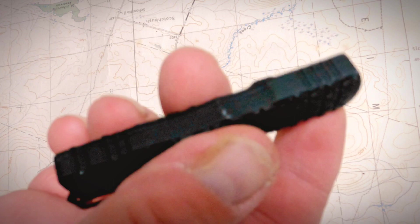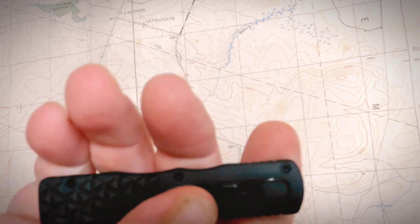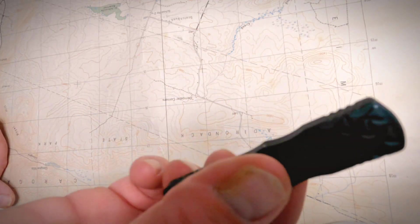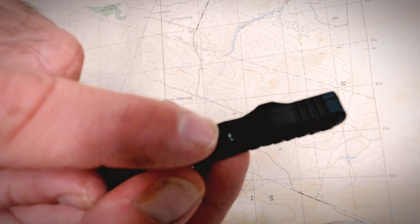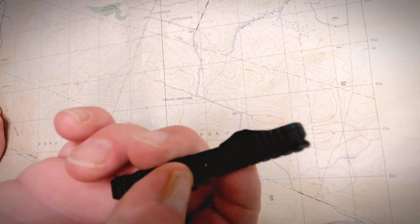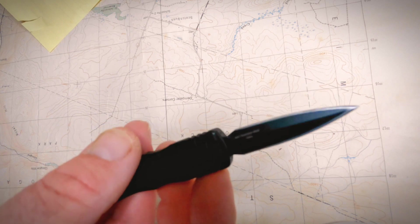Seems to be a cast-style body with a rubberized paint coating — real comfortable in the hand, got some good grip to it. I did notice there were some blemishes out of the box, a little ding in the paint here. Could be touched up probably with just a black Sharpie or some black paint, but I wanted to leave it to show how it came out of the box.